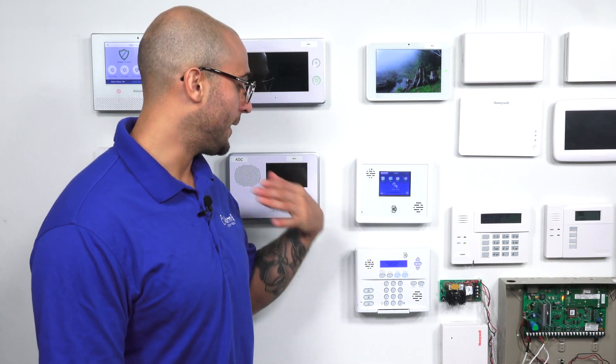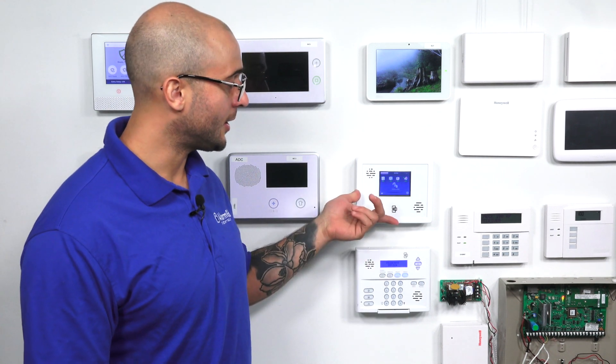Hi, DIYers. Joe from Alarm Grid here, and today we're going to talk about which sensors are compatible with a Simon system. Today we have a Simon XT and an XTI setup.